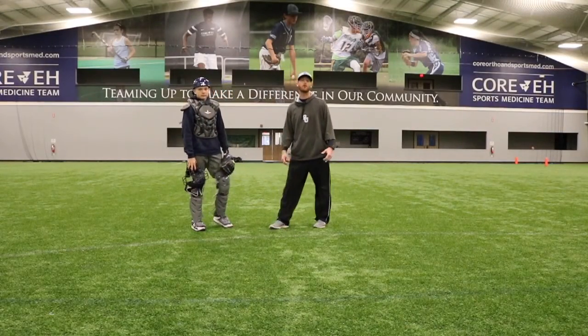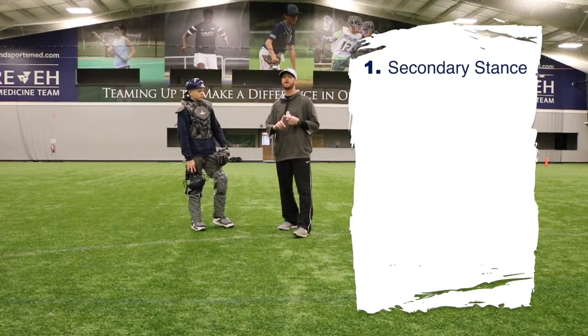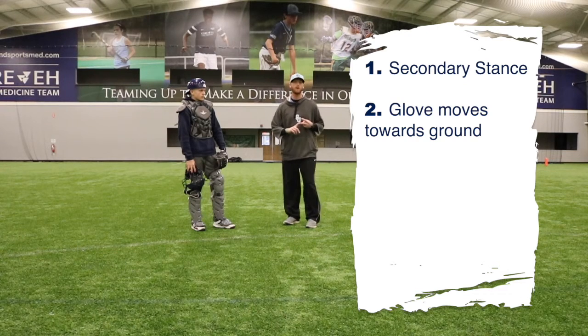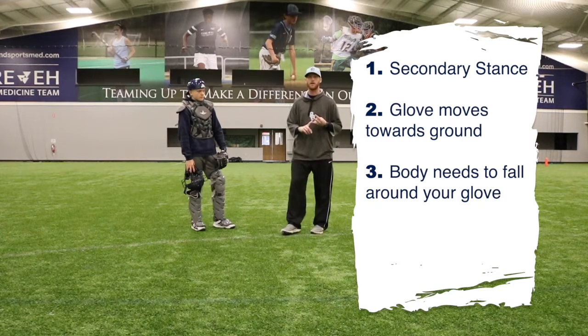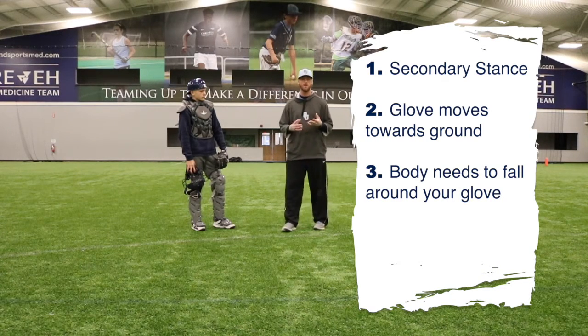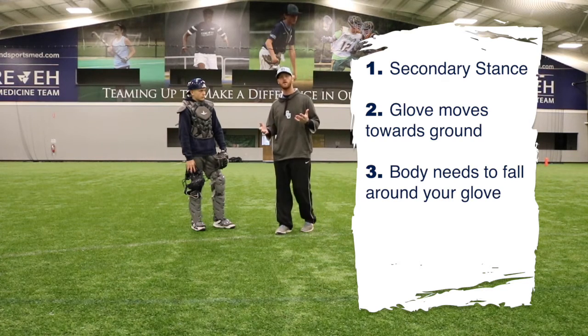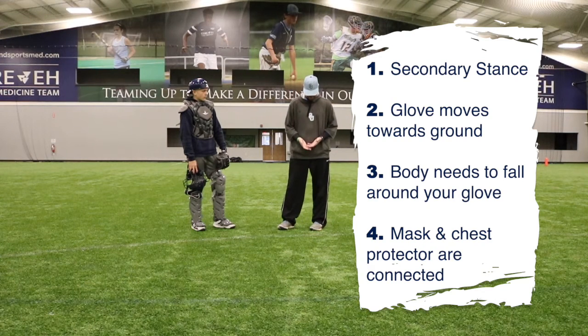Coaches, make sure you remember a few things for your young catchers. Number one: he has to be in an athletic position called the secondary stance. Number two: when he recognizes the ball in the dirt he needs to make sure his glove moves towards the ground. Number three: his body needs to fall around his glove making sure there are no holes in his blocking stance. Number four: the chest protector and the mask need to be connected to make sure we cover up our throat.